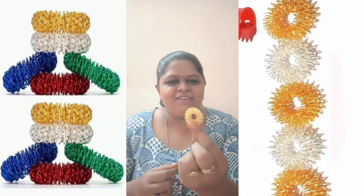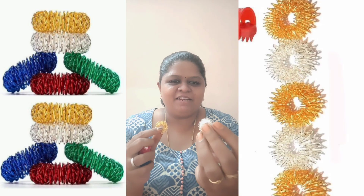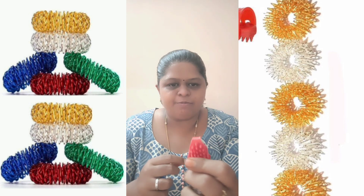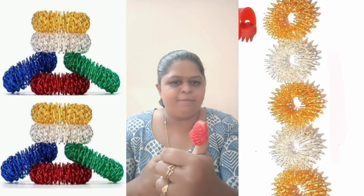Hello, this is Sujok Ring. This is because of the acupressure point — we are going to use this.